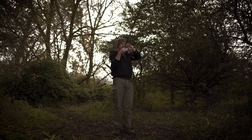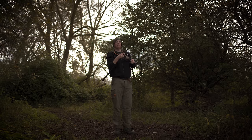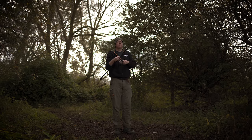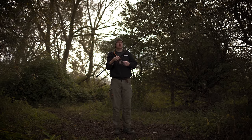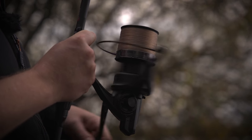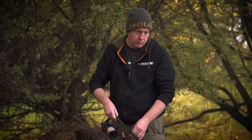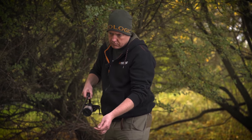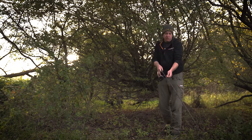Seems like a fair distance. I'll stop that, put it in the clip, and let's see how far that was. Counting the wraps — 29, 30 — so that's already 120 yards.